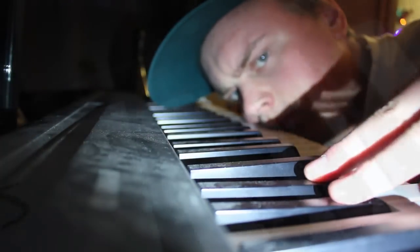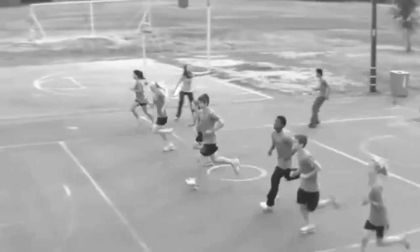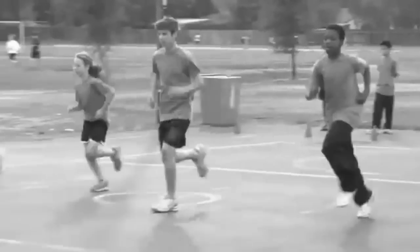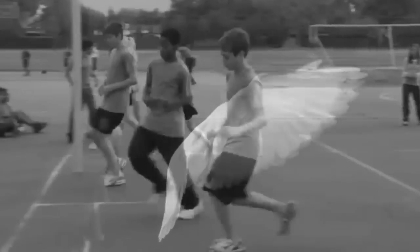The Fitness Gram Pacer Test is a multi-stage aerobic capacity test that progressively gets more difficult as it continues. The 20 meter pacer test will begin in 30 seconds, so line up at the start.